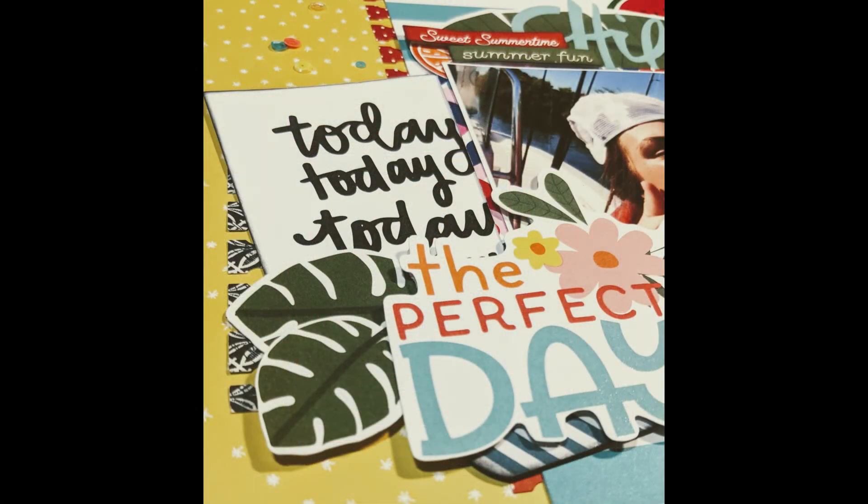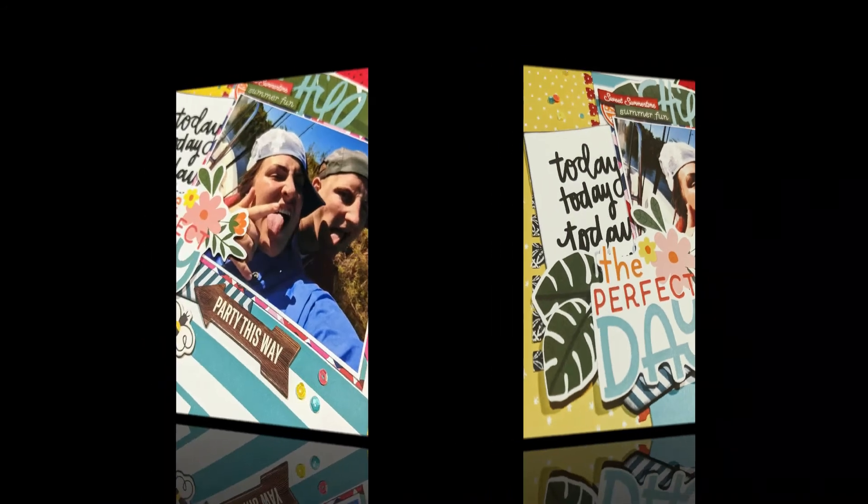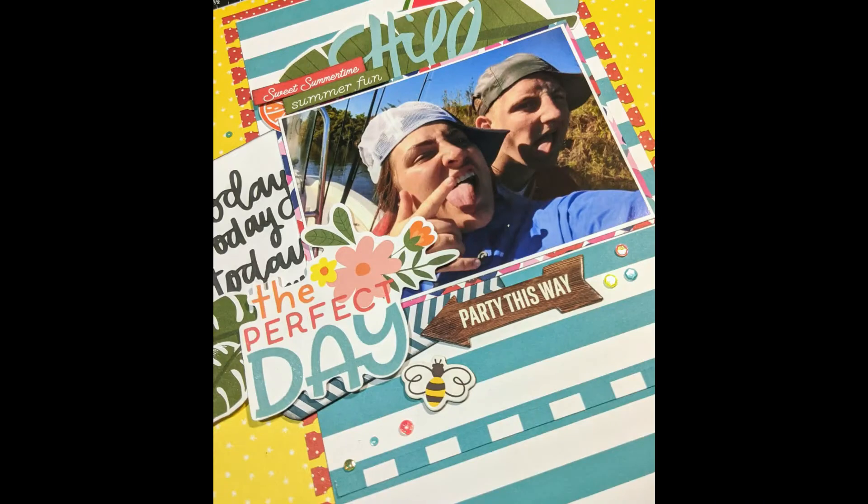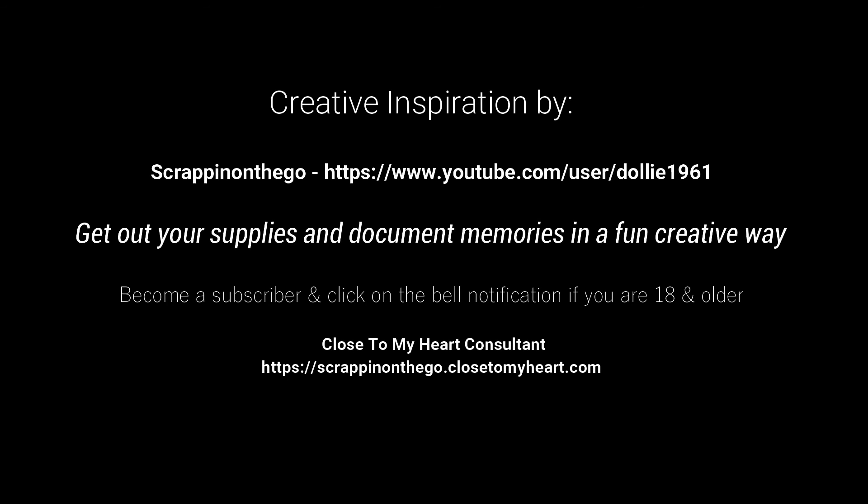Here are the close-ups. I appreciate you all — get out your photographs and document those memories. Be sure to check out the other ladies; their links are listed below in the description box along with our link to our Facebook group site. See you next time, bye!